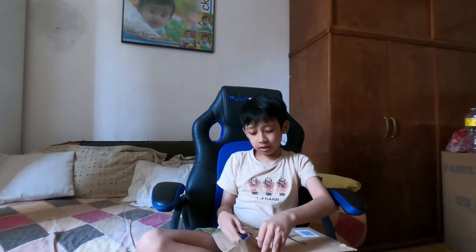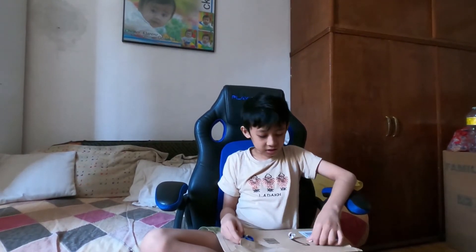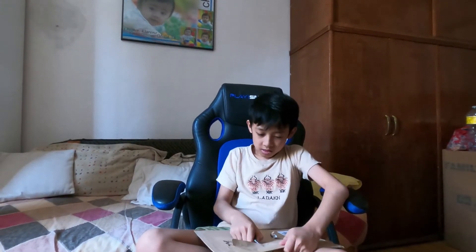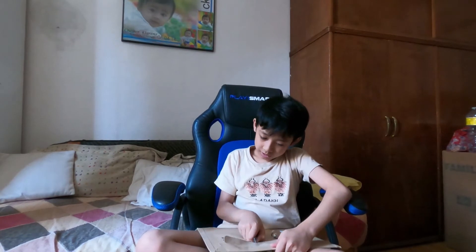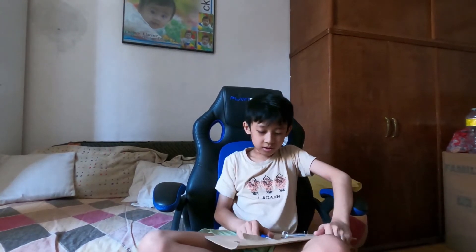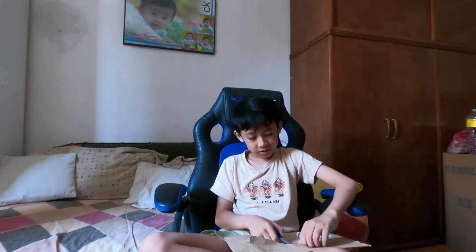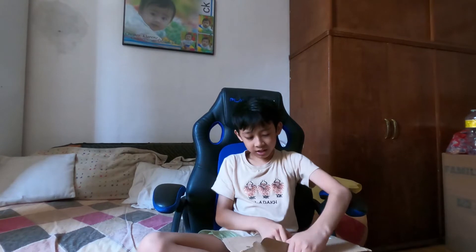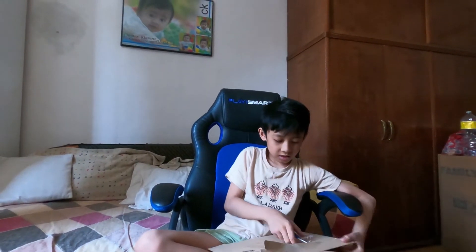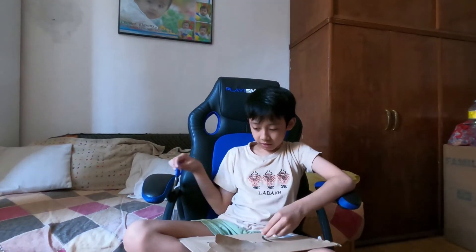Wow. How is this strong? Okay, use your hands. I don't know, but I can do it. Okay, I think I'm finished.